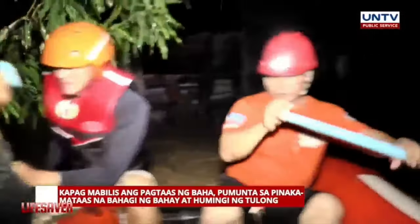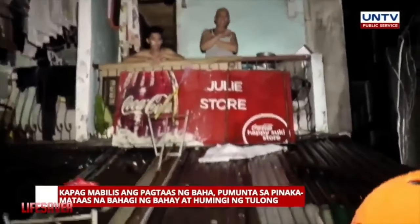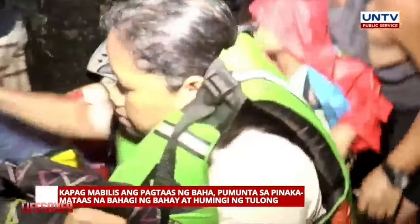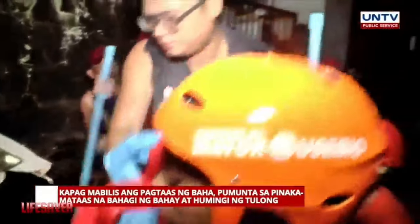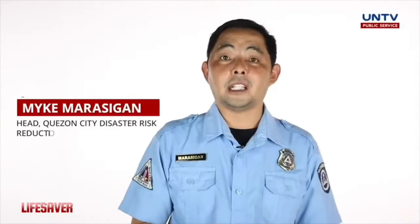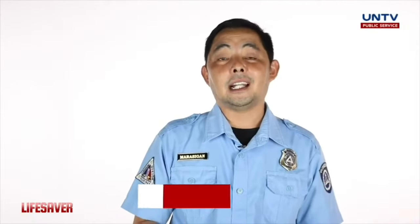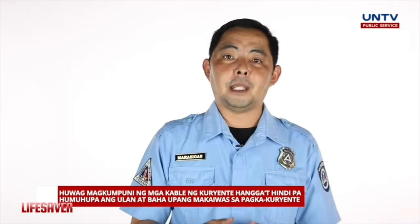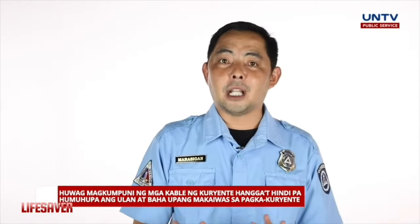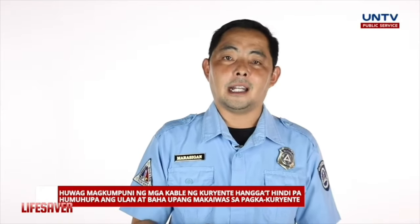Kung masyadong mabilis ang pag-angat ng tubig at hindi tayo agad nakapag-evacuate, pumunta tayo sa pinakamataas na level ng ating bahay at tumawag ng tulong. Huwag magkumpuni ng kuryente habang may baha. Karamihan sa namamatay sa Quezon City ay electrocution ang sanhi. Kaya we have to tell people na huwag muna mag-ayos. Intayin na matapos ang lahat, humupa ang tubig-baha, saka tayo mag-ayos ng ating mga electrical.